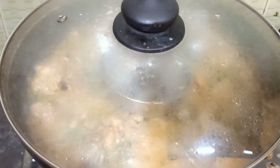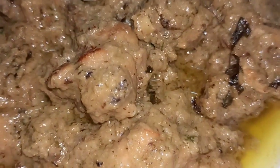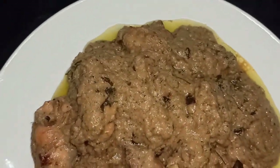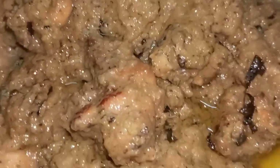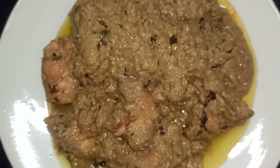Then I will serve the Afghani Chicken. This is restaurant-style and the flavor is very good. Let's try our best recipes. If you want more good recipes, see you again.